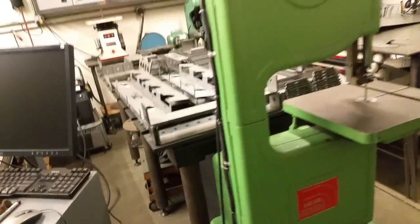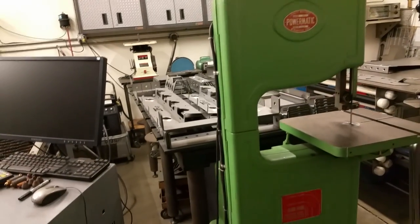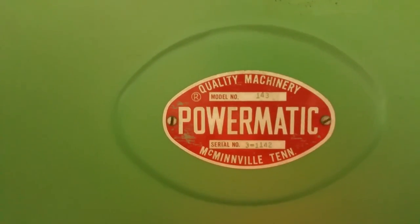Vintage Powermatic — look at that. That's my old 143 before I had the plasma table. That's how I cut everything in the shop. Has it got a year on it? I don't think so. I just love old stuff. I love old machines.